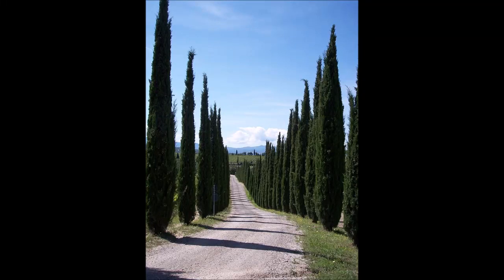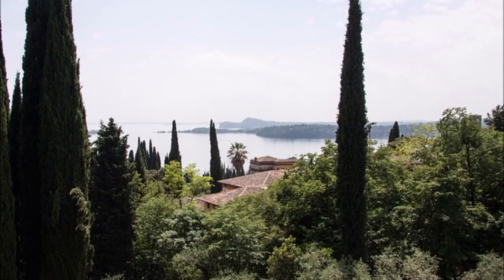The Italian Cypress is a tall, columnar-shaped evergreen. It's used to create a Mediterranean feeling in your garden or landscape. A single tree is a good accent plant, while a row forms a dark background for your screen.